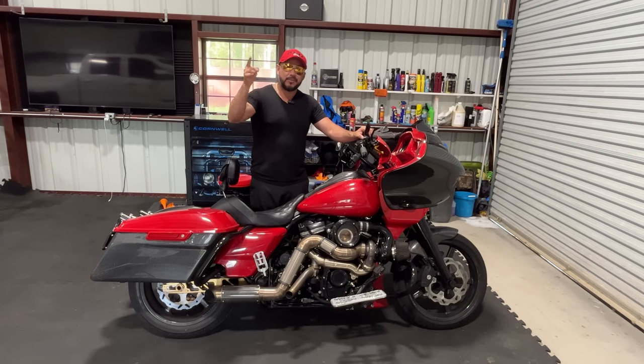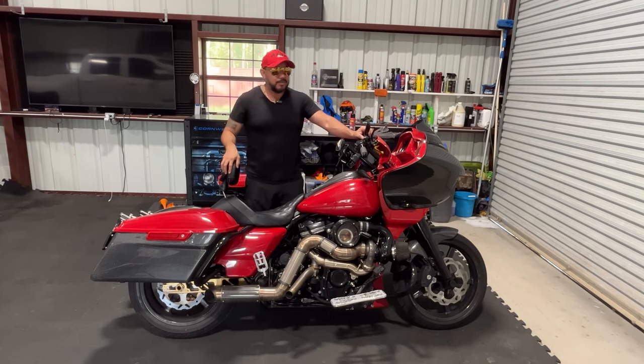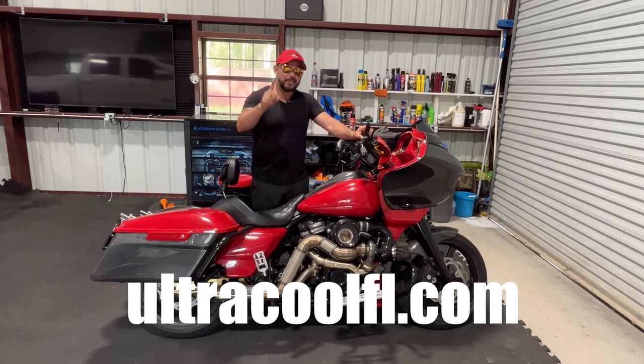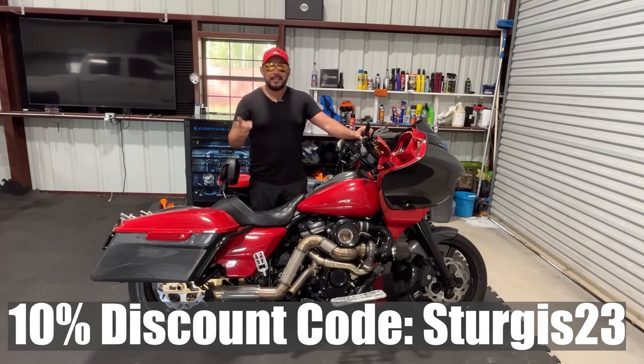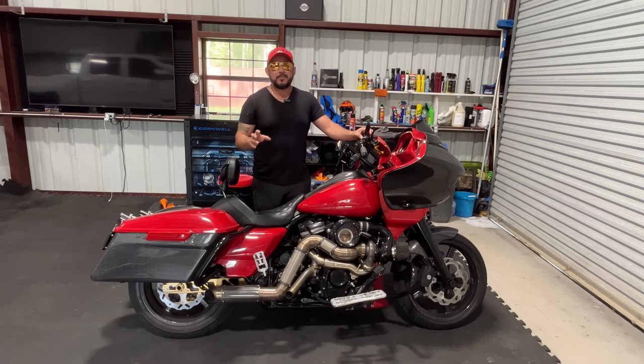Welcome back to the channel. I have a very serious question for all of y'all — do you guys suffer from your Harley-Davidson engine overheating or just simply running too hot? Well, I used to, until I came across this one company called Ultra Cool. I have an exclusive discount code to share: Sturgis23. It expires in August, so if you're interested in these products, just go to the website or give them a call.